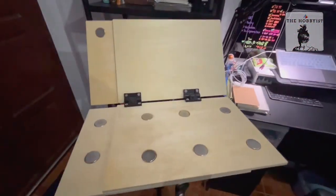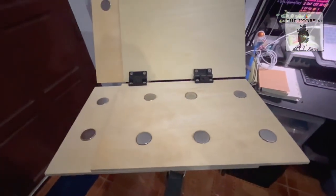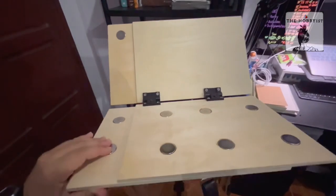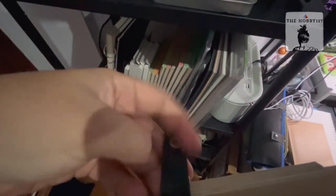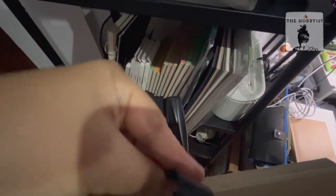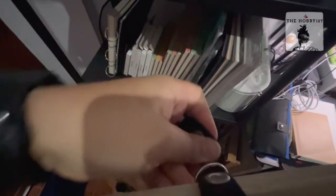Another great thing is that it's easy to pack up. Once you're done, you just remove everything, hold it like so, pull the leather, and hook it up in the D-ring.